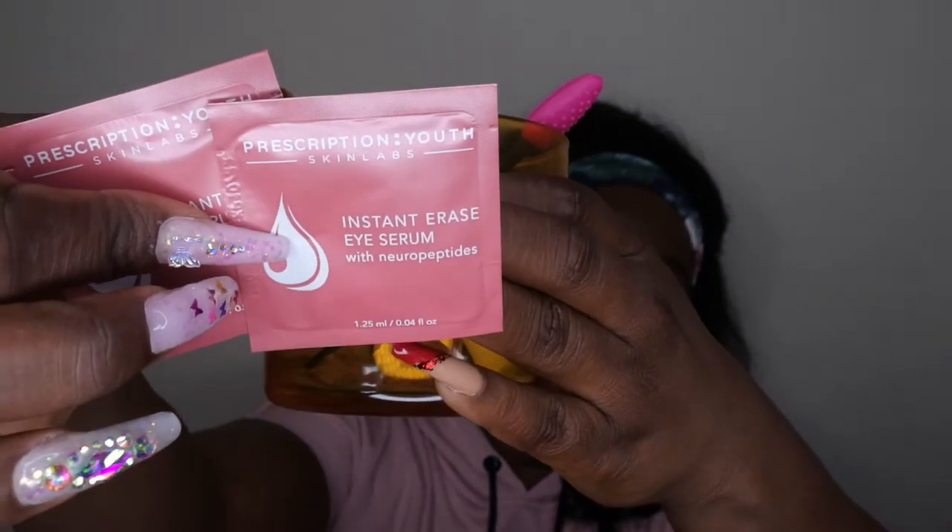The last couple of items are another lip scrub and an eyelash glue pen — it has a felt tip so when I just need to throw some quick lashes on for the day I reach for this pen. I also have an Intense Erase Eye Serum in here. I'll speed through putting all these items back in so you can see how much actually fits in this tiny container.